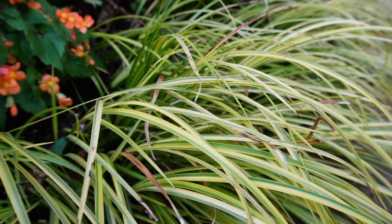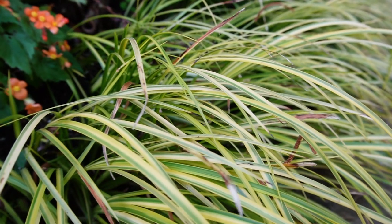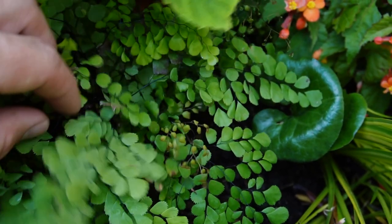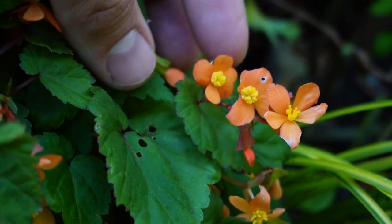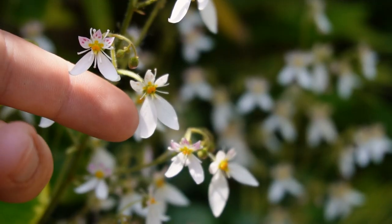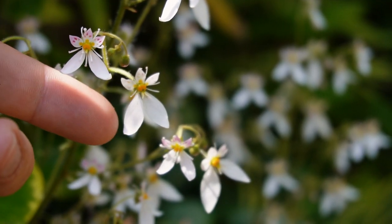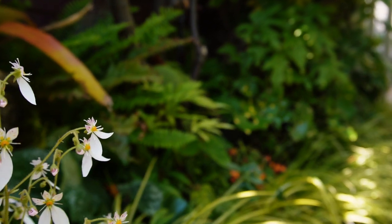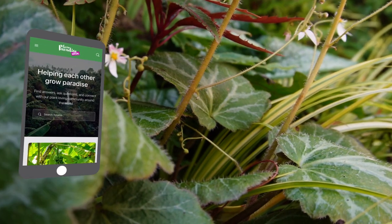I would also recommend combining evergreen shade-loving plants with herbaceous shade-loving plants, like this adiantum venustum and this begonia sutherlandii. This just means that no matter what the season is, you will always have shade-loving plants to look at and your garden will look good throughout the year.